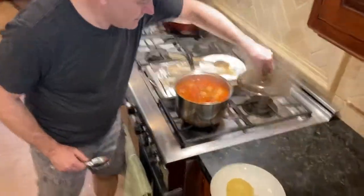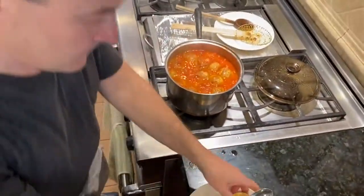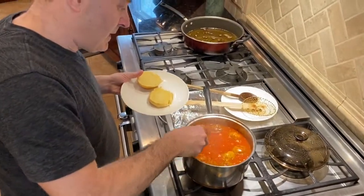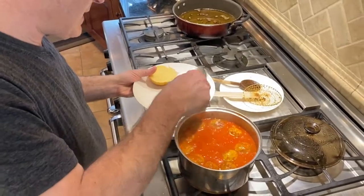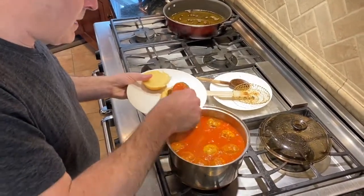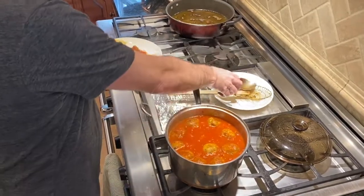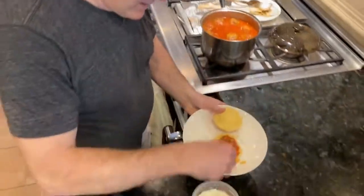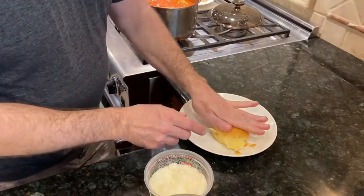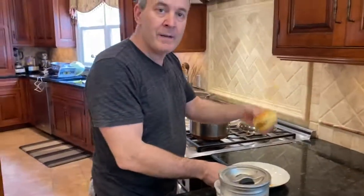Here comes the taste test. Potato roll — dinner roll size. I'm going to take one meatball, take some of the sauce off so I can get it on the bun, then put a little bit of sauce right over the top, and finish with a little grated cheese. Mange — enjoy! As my nanny would say, mange con bon gusto.